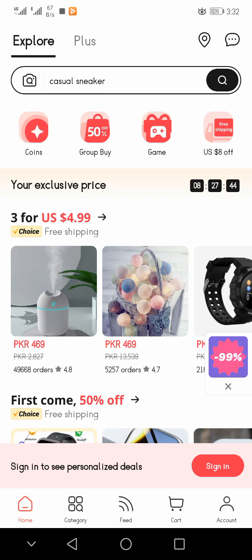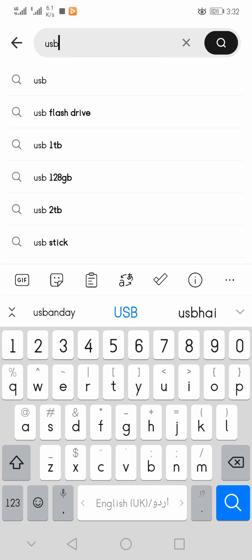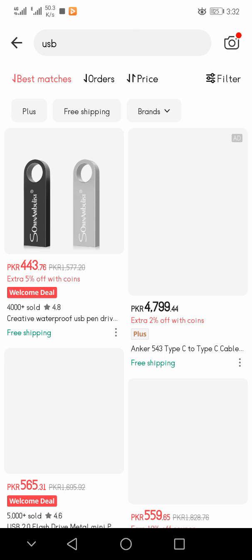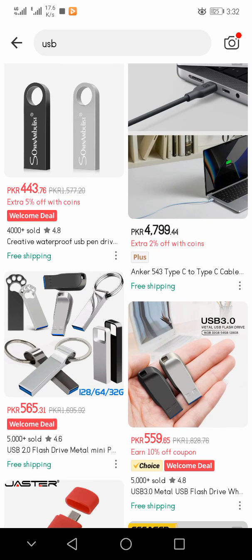If you have already installed it, then you have to open it and search in the search bar. I am searching for USB — I am writing USB and then searching. You can see that USB results came in front of you. I am opening this one.